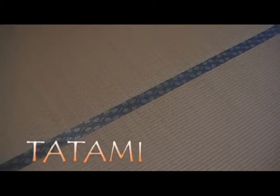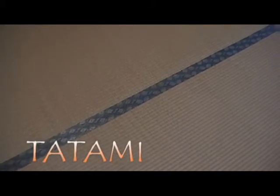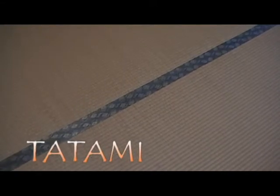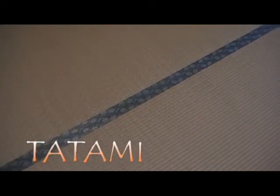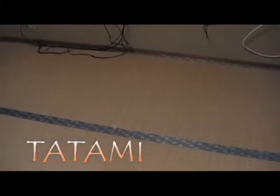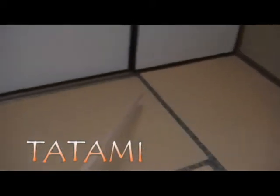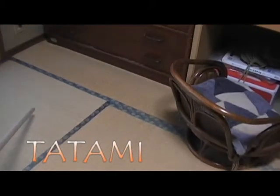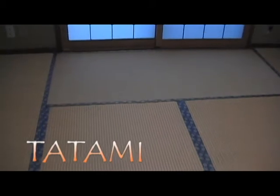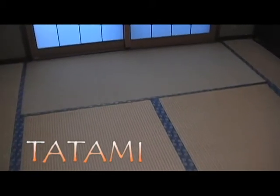In Japan, room size is counted by how many tatami mats you can put in the room, even if there is no tatami inside the room. So this room is 1, 2, 3, 4, 5, 6, 7, 8 — so we call it an 8 tatami mat room.